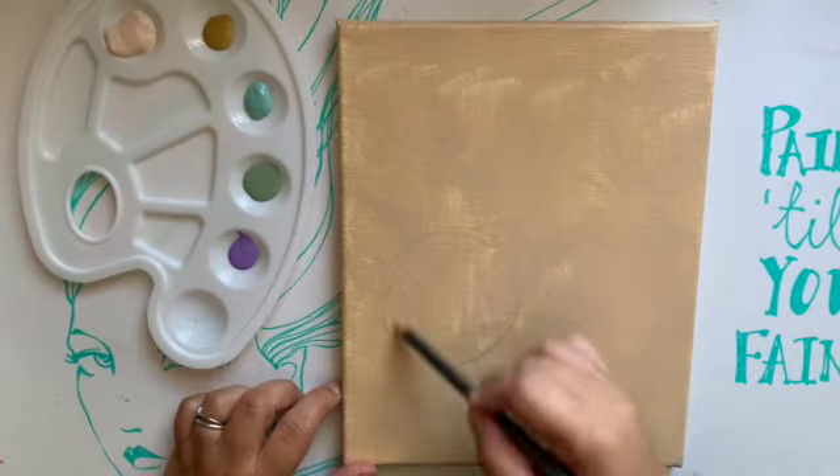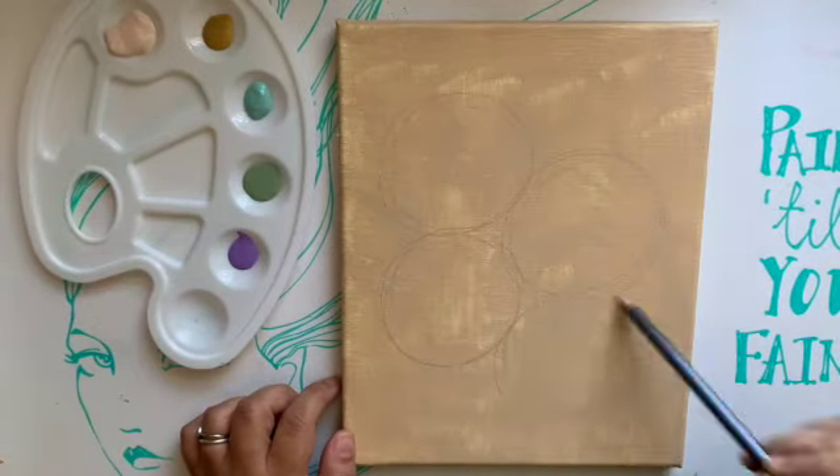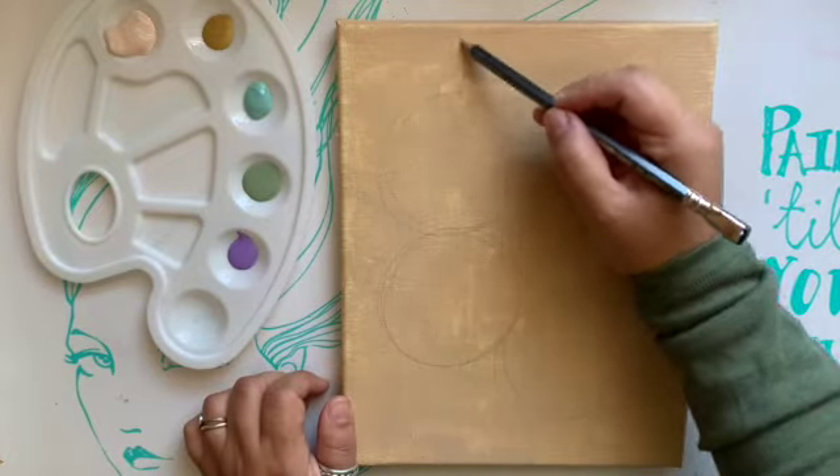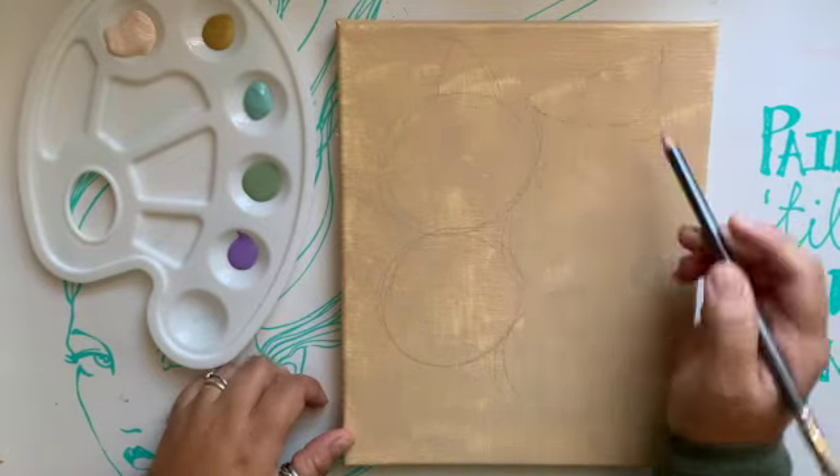Hey guys, welcome to part two of these floral paintings, acrylic on canvas. I hope I didn't keep you waiting too long.